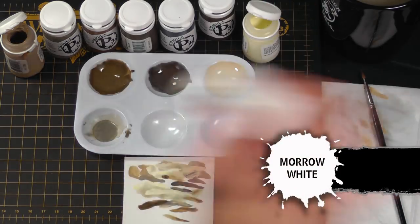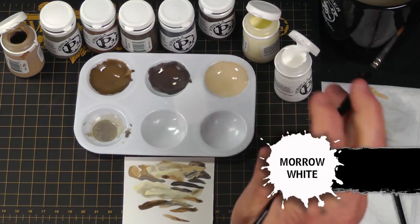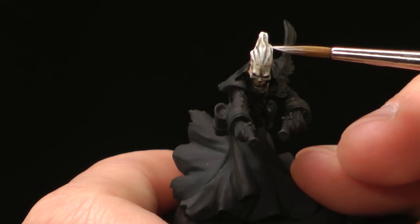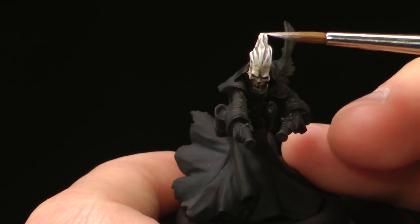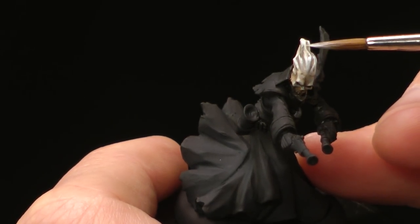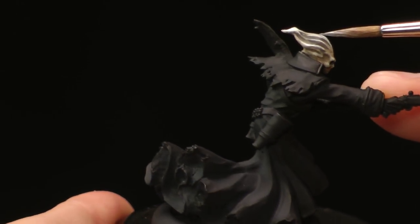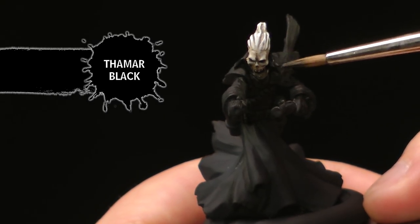I'm going to go ahead and add some Mara White to the top of the hair for one final highlight — just the tip of the brush, making that hair white just at the top. Just a hint of white will make it look white. Then let's clean up the areas around it with some Thamar Black and see how it looks.